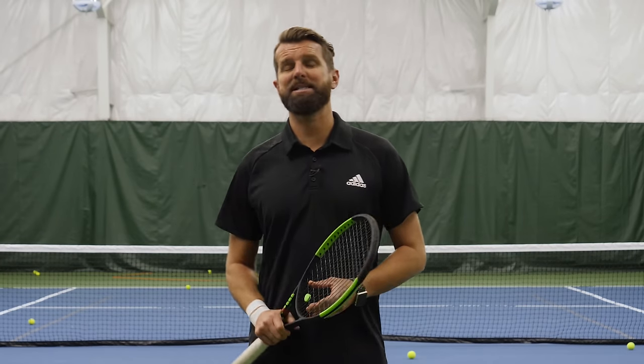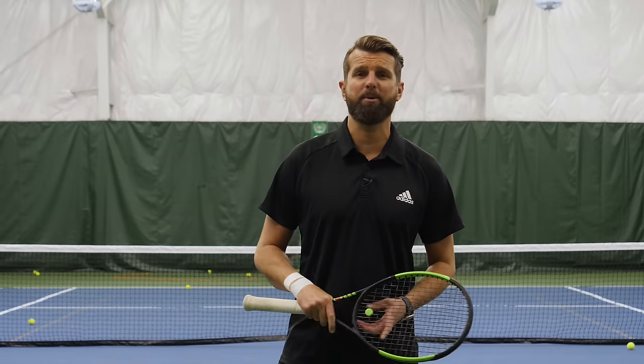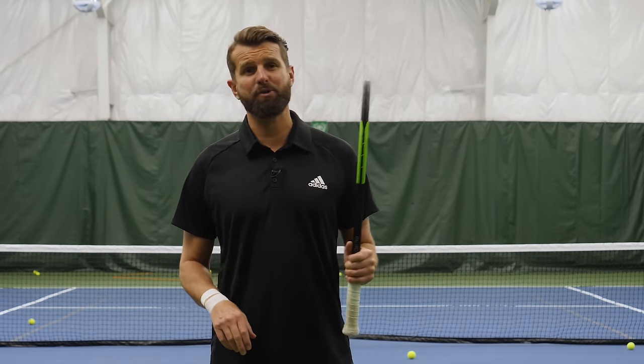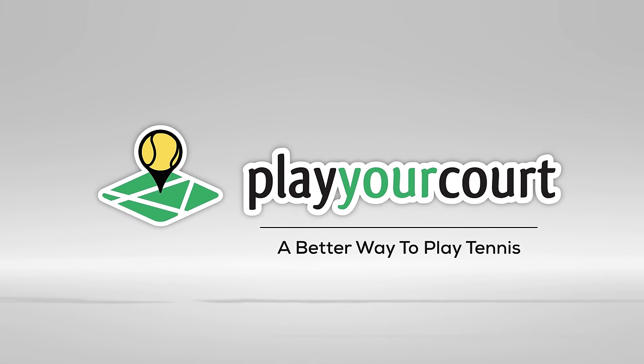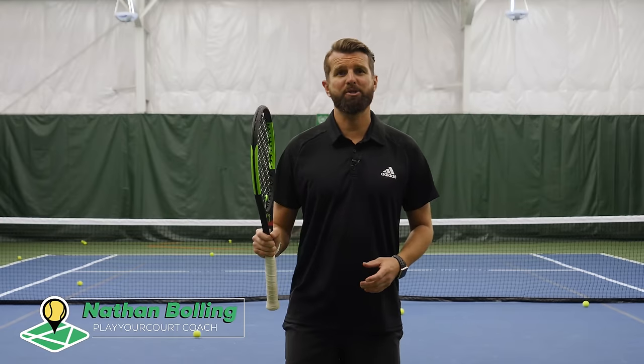Hey guys, it's Nate with PlayYourCourt.com and today we're talking about cracking the whip on the serve — the last serve drill you may ever need.